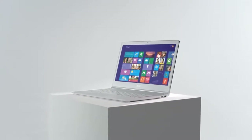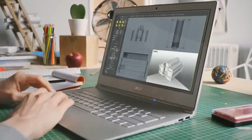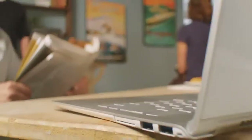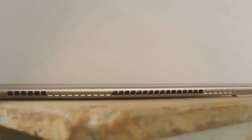Introducing the new Asus Aspire S7 Ultrabook. Its twin-air cooling system keeps it cool no matter what software you're running. One fan pulls cool air in, another pushes warm air out.